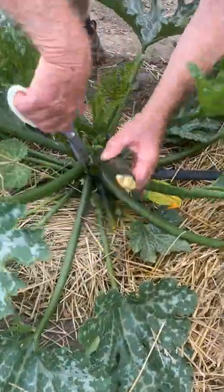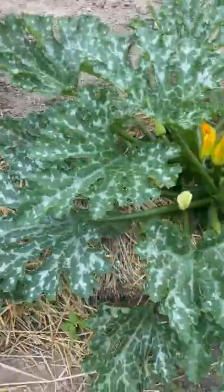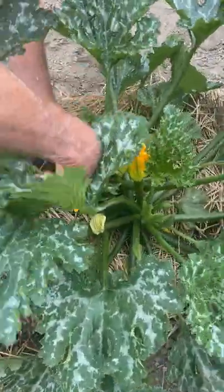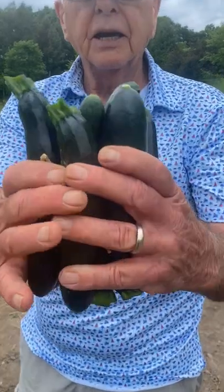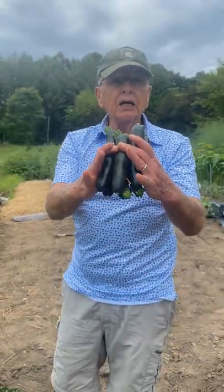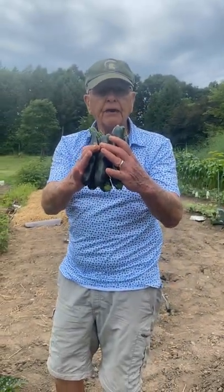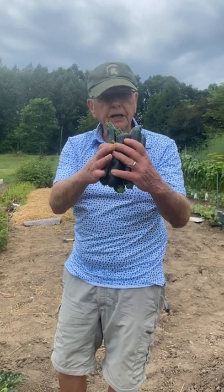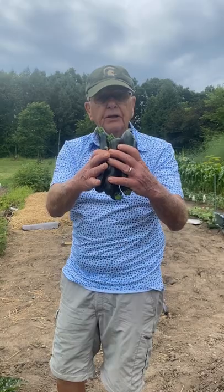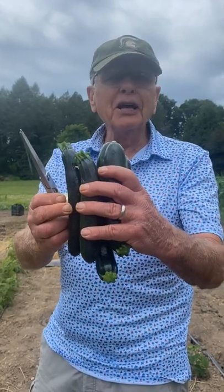They just come off really, really nice. We got seven zucchinis off four plants. See how nice and straight they are? This is a good variety that I bought from Johnny's Seeds, and I really like Johnny's Seeds because they've got such great organic vegetables. Aren't they beautiful?